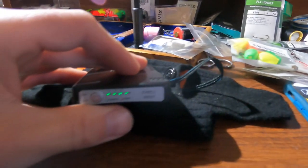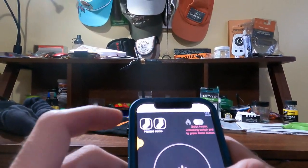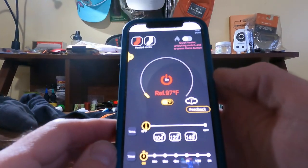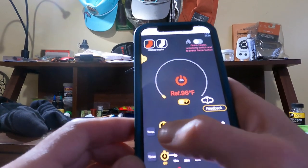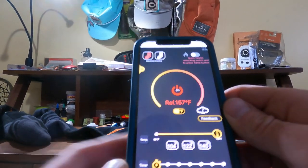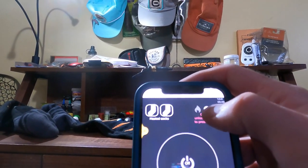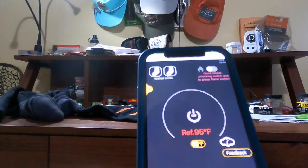All you gotta do is plug this bad boy in right here, and they will automatically link to your phone. Right now it shows one sock is connected. I turn it on, that'll turn red, and now you can adjust your heat — right now they're heating up to 97, 96 degrees. Or you can fire them all the way up and that says 156. You can set a timer, there are quick settings, and you also have a quick heat setting — unlock it, hit this button, and it'll heat them up to 160 degrees like in no time.